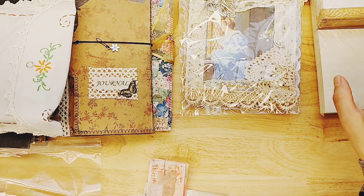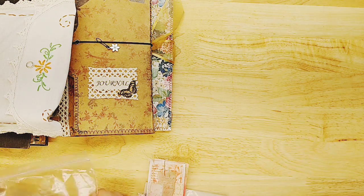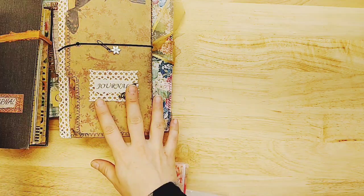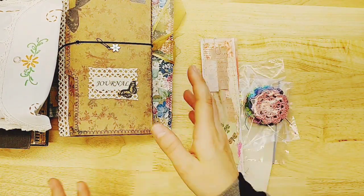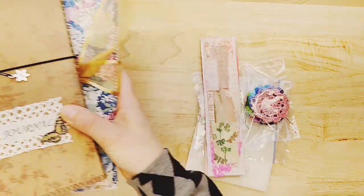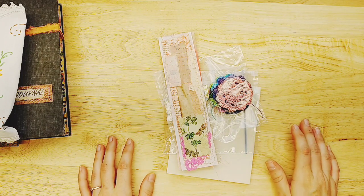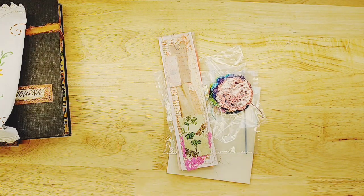We have some supplies from Barb — she's one of our suppliers, a prolific supplier. She makes quite a few things and they're beautiful. We also have some journals from Kelly, and I have a few random things I've been working on as well. I hope that you'll take a second to subscribe and give this video a thumbs up if there's something that you enjoyed.